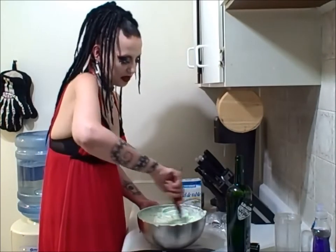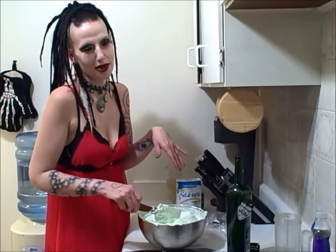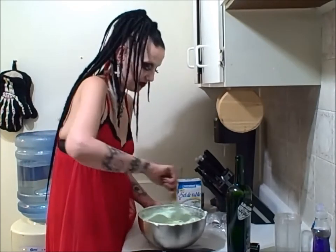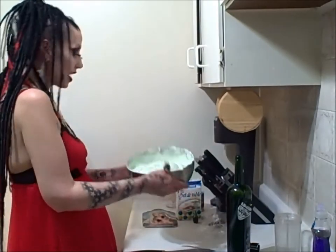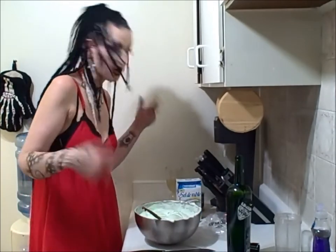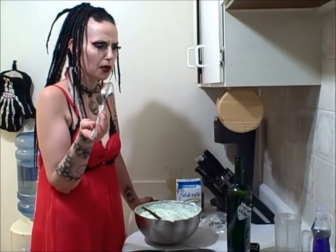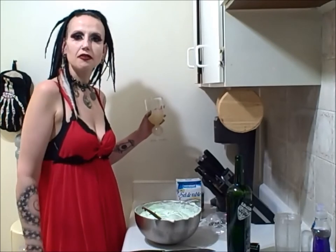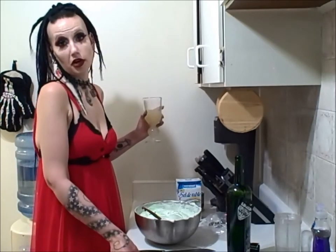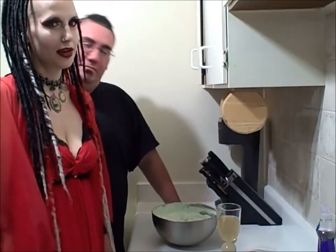I read a thing that said 'give one word that describes you in the kitchen,' and I was going to say 'a disaster,' and then it was like 'that's the word that describes you in bed' and I was like oh. It's slightly greener, kind of a weird foamy minty color. I'm going to taste it again — it's actually really yummy. I'm already drinking absinthe so I don't know how accurately I can taste, but I'm going to throw that in the freezer overnight.